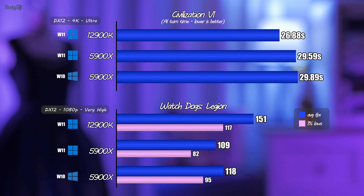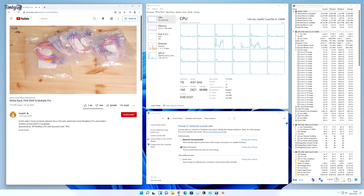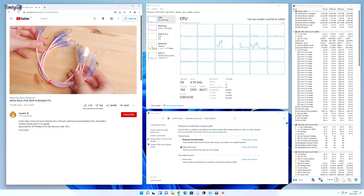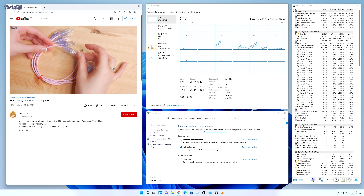Lastly there's Watch Dogs Legion, which preferred Windows 10 in my 5900X testing. This game really likes Alder Lake and the framerate increase is pretty large. During my time testing Alder Lake so far, the most surprising thing is that if I didn't know the specs, I wouldn't know I had E cores and P cores — it just seems like a regular, albeit extremely high-performing, CPU.